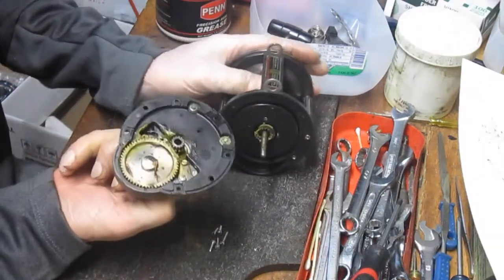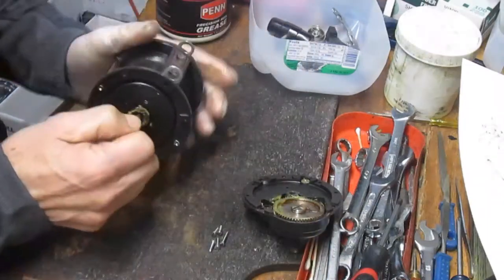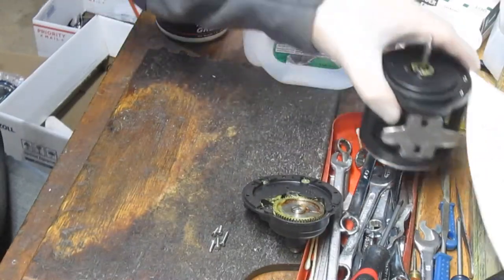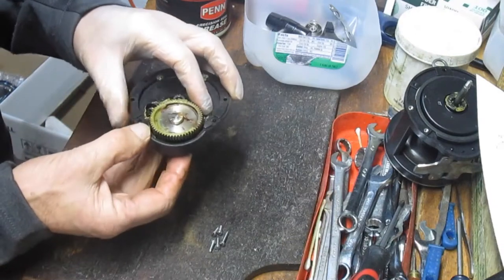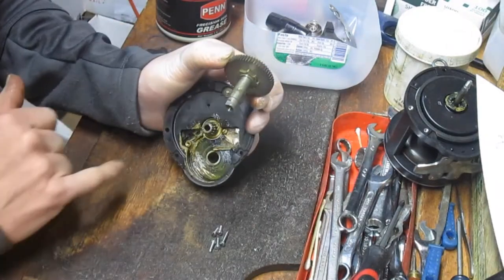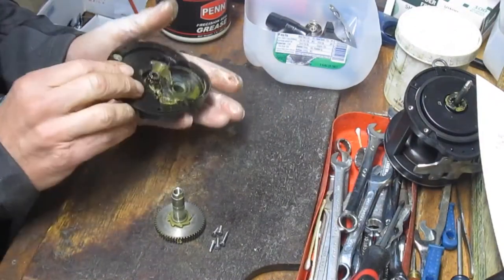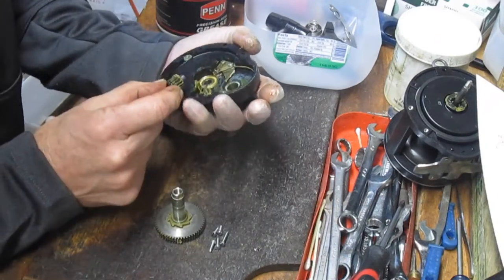With that, we can pull this off. You'll see a main gear assembly underneath and a spool assembly as well. Let's do the main gear side plate first. We took the pieces off so that we can get the main gear out. Typically this is what you'll find: there's lubrication underneath, and in this case it looks like it's been around a while, so we're going to clean that up and re-lube it. There's also another gear that comes out with a bearing sitting underneath.